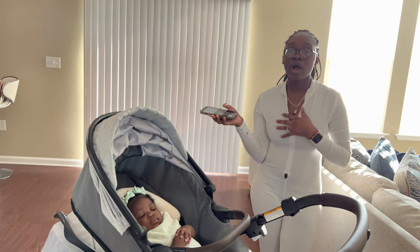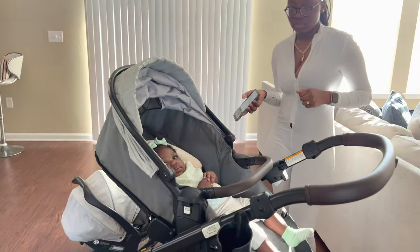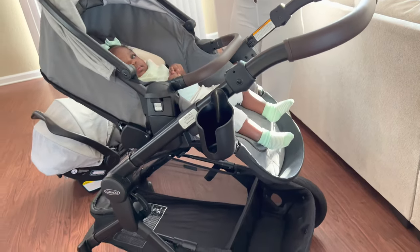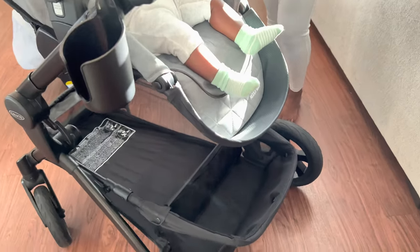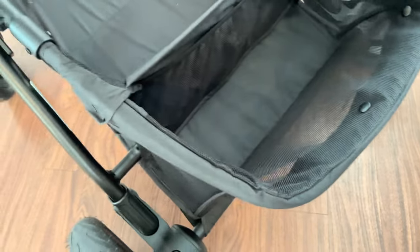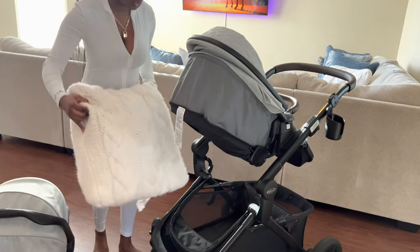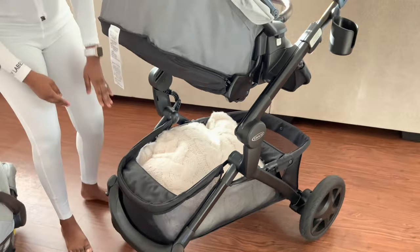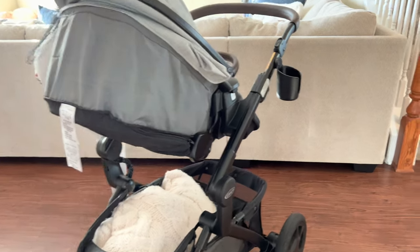Some of you moms wanted to know how we like it overall — it's actually really great. It's a really good stroller for the mall or shopping. Yes, it's big and bulky, but look at the storage underneath: we fit Zamara's entire baby bag in there and there's still space all the way to the front. It's a massive storage area.